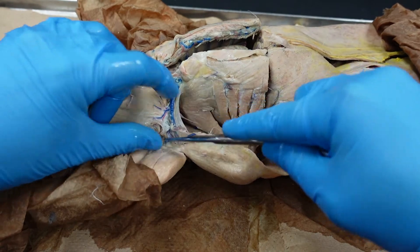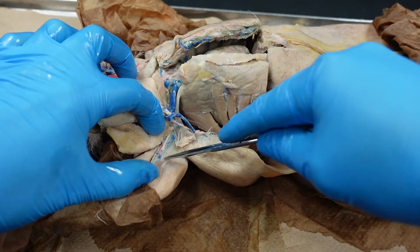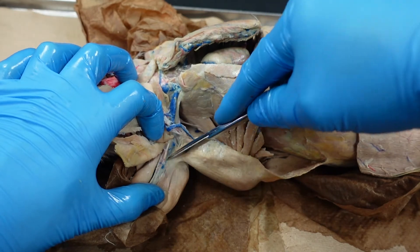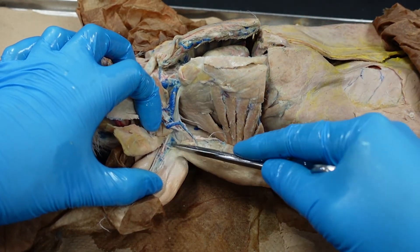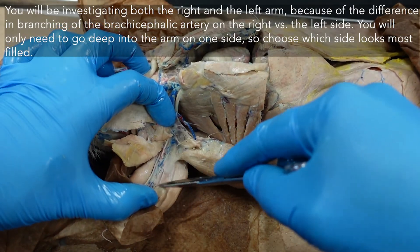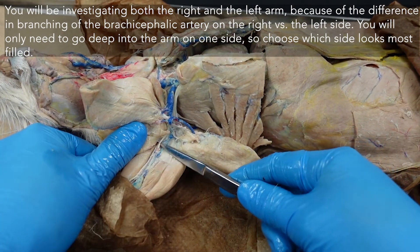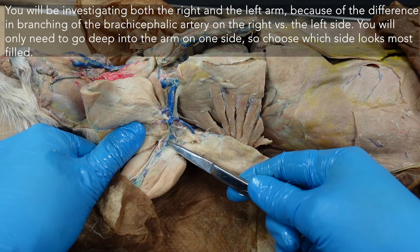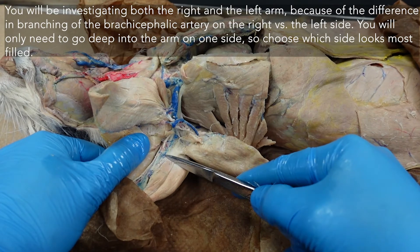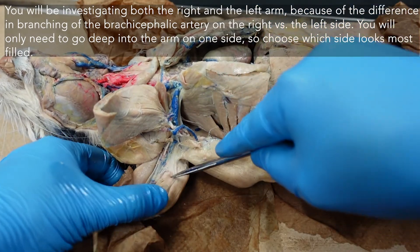The vascular structures are named for the muscles they are generally feeding or draining. Arteries feed — they carry blood to an area. Veins drain blood from an area. As you're going through the arm, you may see some white cords — these are your nerves. Leave those in place. Just carefully pick away fascia and follow those lines of your arteries and veins.